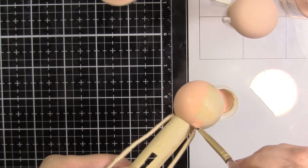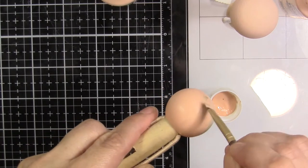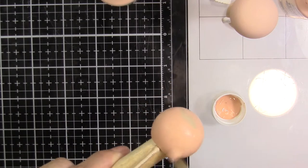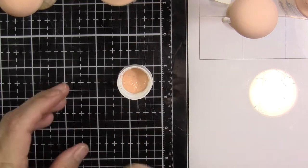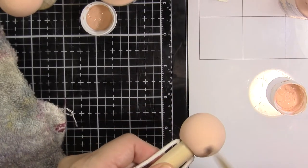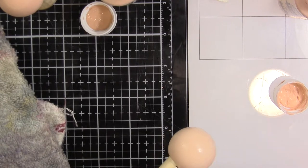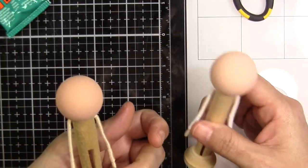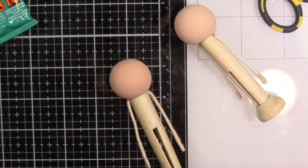It depends on what glue you use. Then I color the head — normally I color the body too in the same color as the head, but this time I decided to leave it the natural wood color and it doesn't look that bad. I didn't like it as much as when I color the neck, but it's okay. You don't have to paint it if you don't want to.